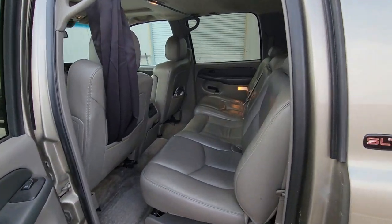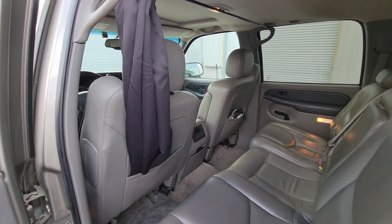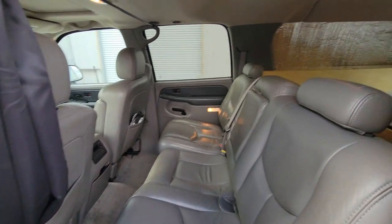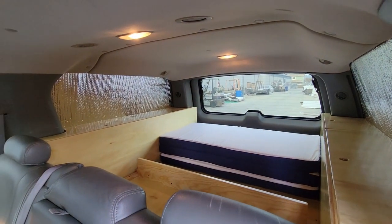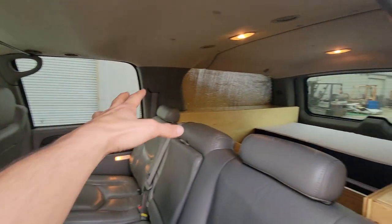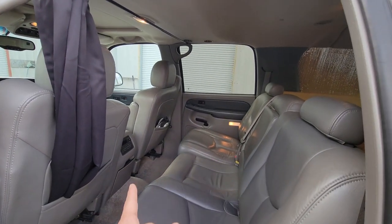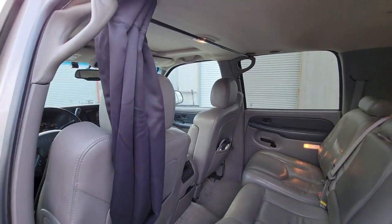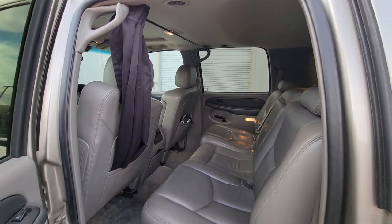This is the back area while the seats are up. This setup is a five-seater SUV — two in the front and three in the back. Back there we have the build, which is a two-person camper build. We offer a curtain that separates the front driving area from the back camping area.